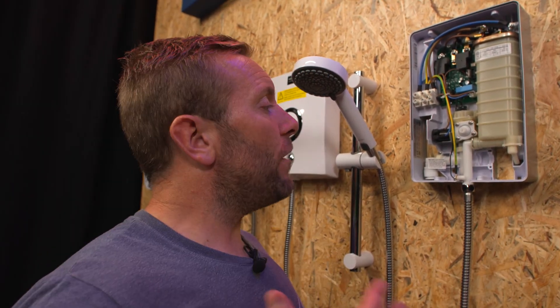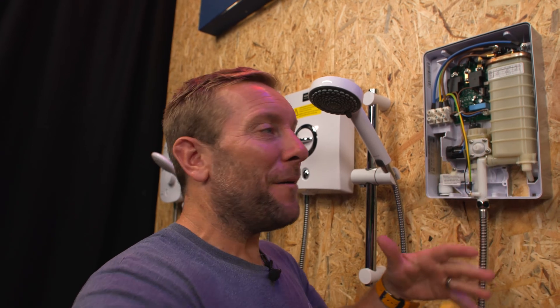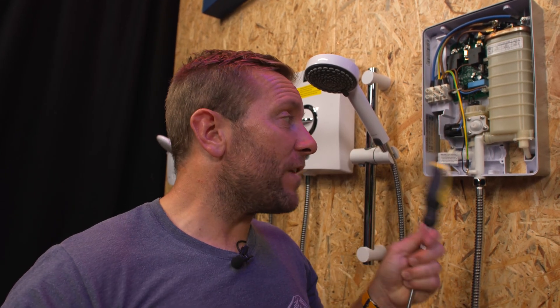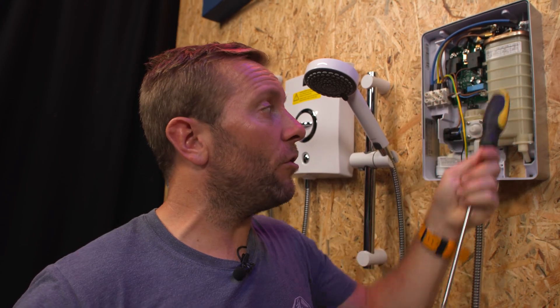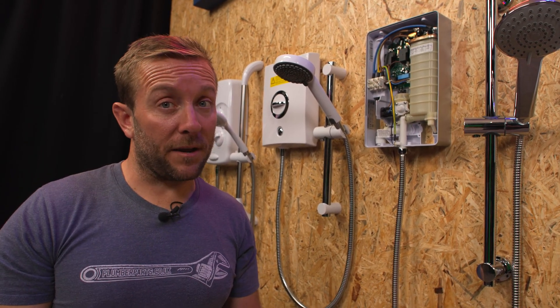The slightly complicating factor when doing a replacement is that you've removed the old shower and have holes in the wall that need filling. You need to think about whether to position the new shower to cover those holes, and also consider where the cold water supply comes in. I'd recommend reading the instructions and downloading the PDFs from the Plum World website to see where the fixing points are. You don't need to tie into timbers — most of the time you can just plug and screw. Also, some shower manufacturers don't want you to use mastic around the unit as it voids the warranty, so read the instructions first.